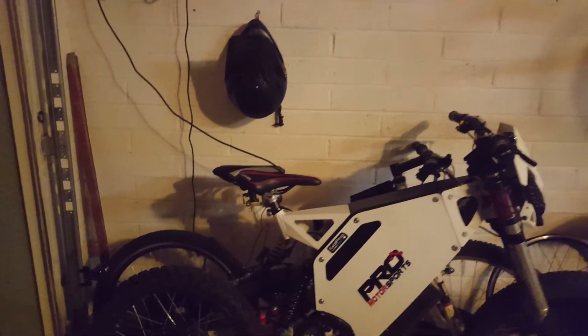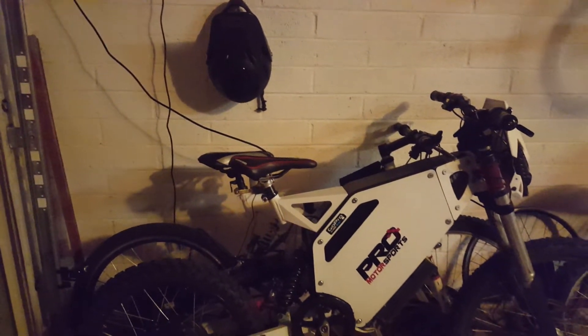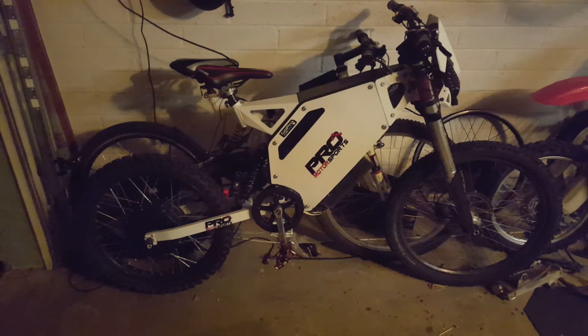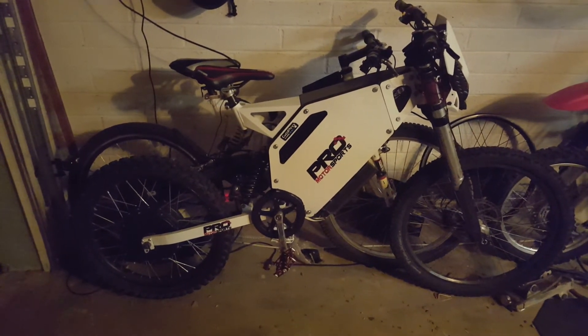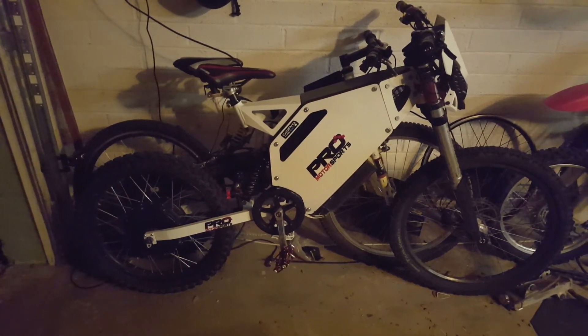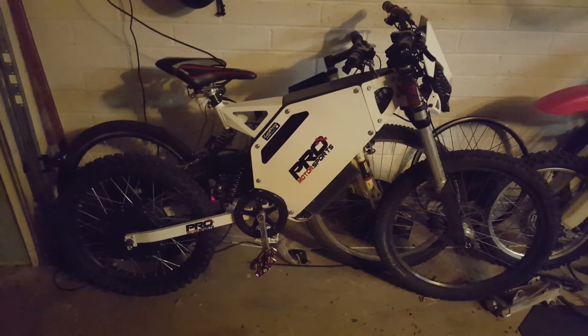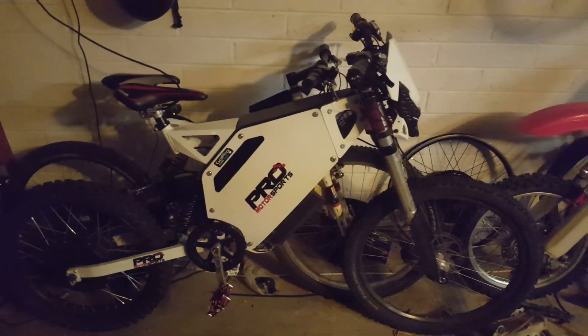I'd really like to get going on that build — it's going to be crazy. This current bike just isn't quite fast enough for me anymore. It has a max speed of 70, which is cool, but when I can't use all the power it has, it just loses my interest. Hopefully I can get going on the new build soon.